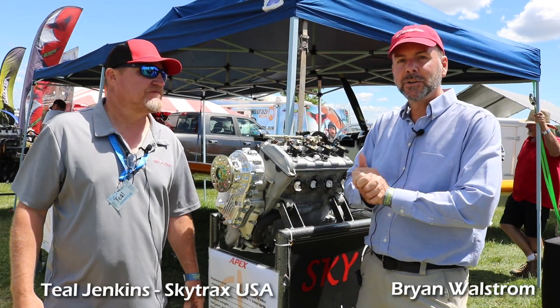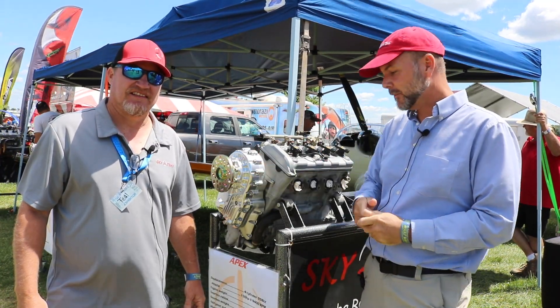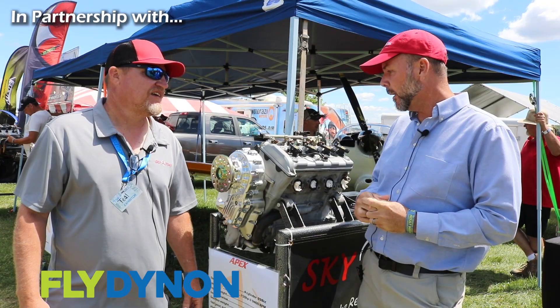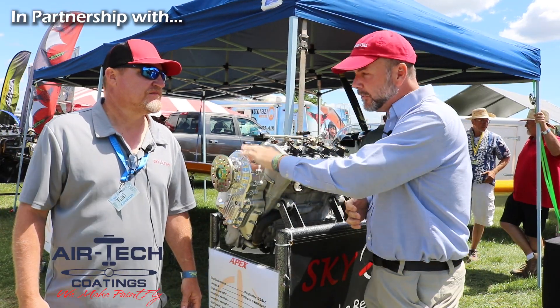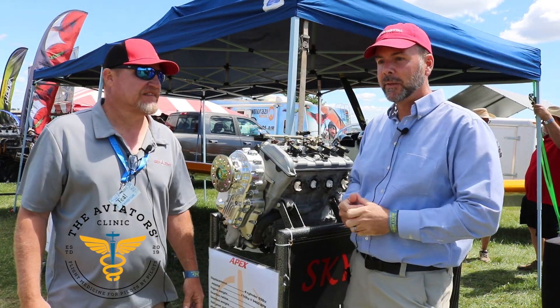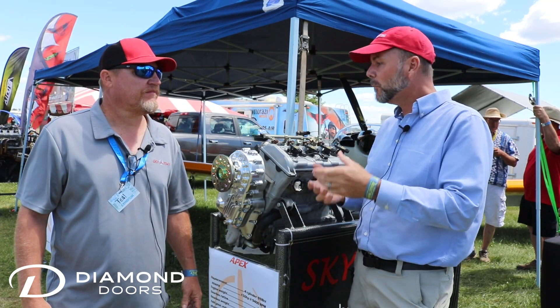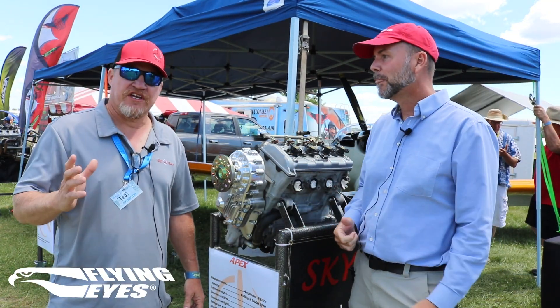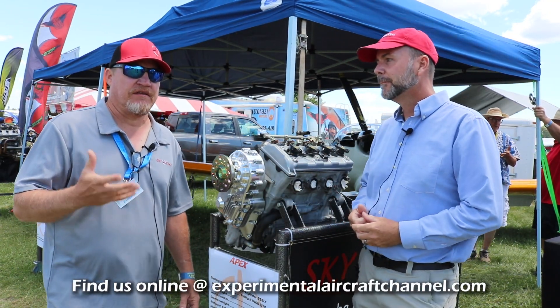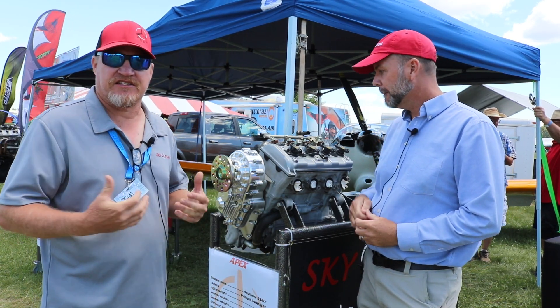Still here at Oshkosh 2022, going to do a deep dive with Teal Jenkins of Skytrax. I wanted to do a separate video just on the gearbox alone because he spent a lot of time learning about the engineering behind it before making his own. Teal, introduce yourself quickly. Okay, Teal Jenkins with Skytrax — the owner. I originally started Skytrax out of necessity, trying to get a propeller on my own aircraft.